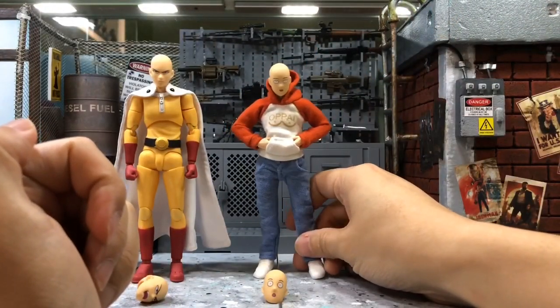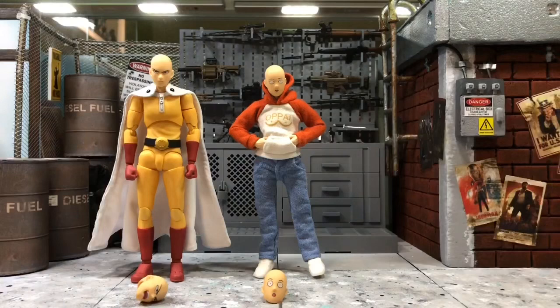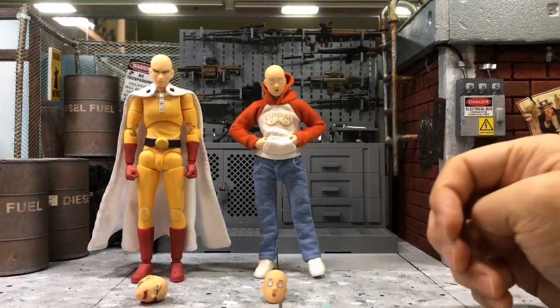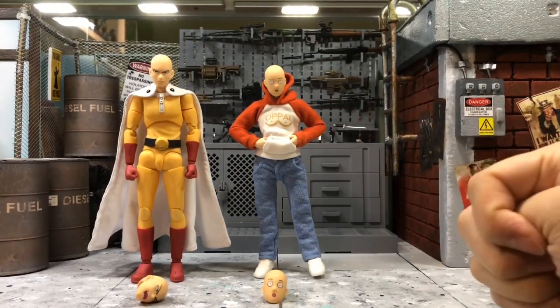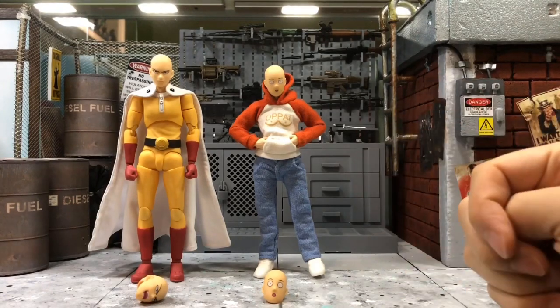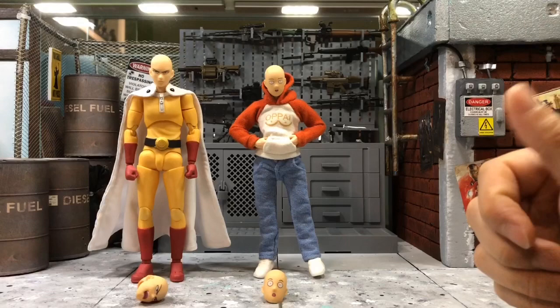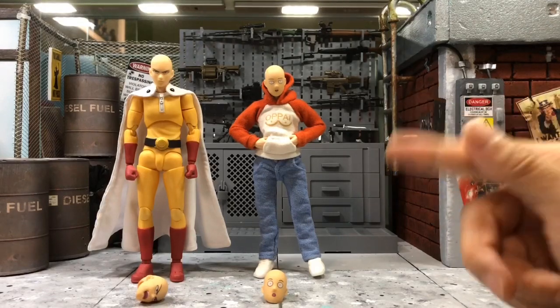This will be just a short review to show you guys, because a lot of people were interested when they saw this figure — like, wow, where do you get that? I made this video just to share the info. If you're interested in the clothing, you can contact him on Instagram.